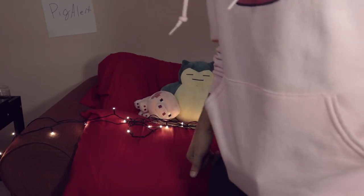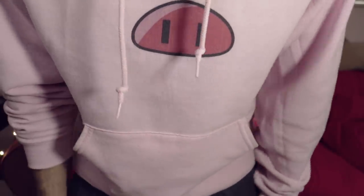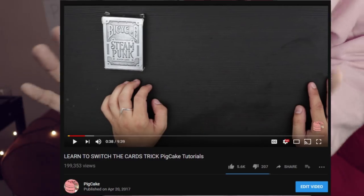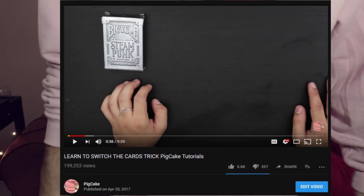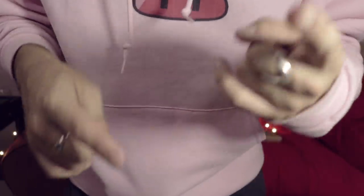Hey guys, it's Kenny Rogers Rotisserie Chicken here with another crazy card trick video. You guys might recognize this card trick as a variation of my most popular video — I have one video that has managed to cross the threshold of almost 200,000 views. This is a simplified variation on that particular trick that I think you guys are going to enjoy.